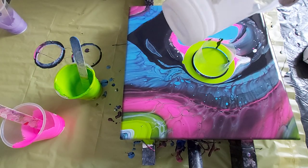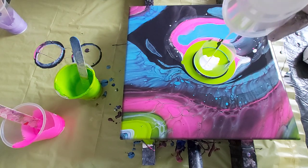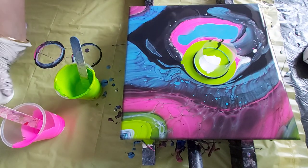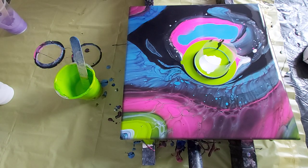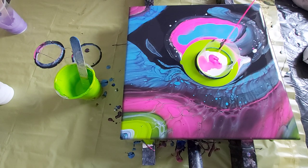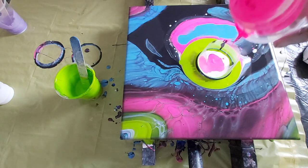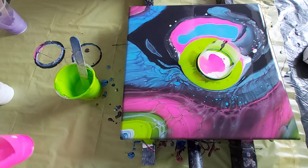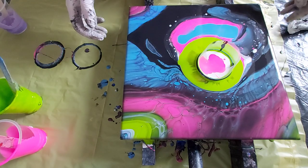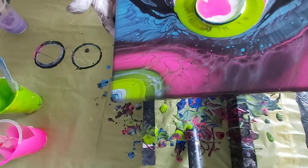And a little white, I have it, and only a small amount of this neon rose. And that's all — I'm out of colors. I have plenty of colors but not mixed with floetrol, so that is the problem.